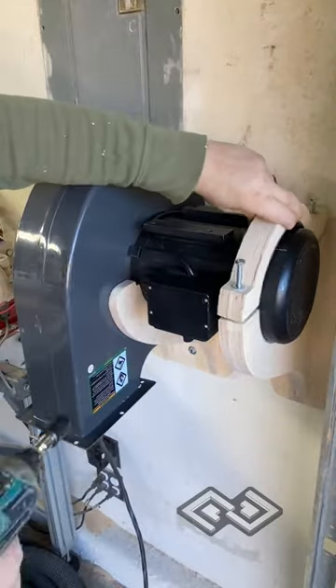The rack was cut out on the Avid CNC and made of Baltic birch plywood. Next up will be to attach some hoses and get the rest of it working.